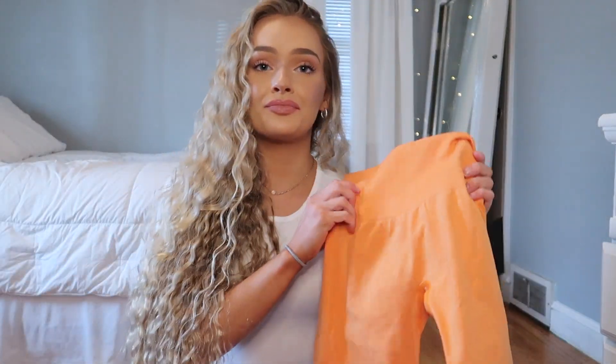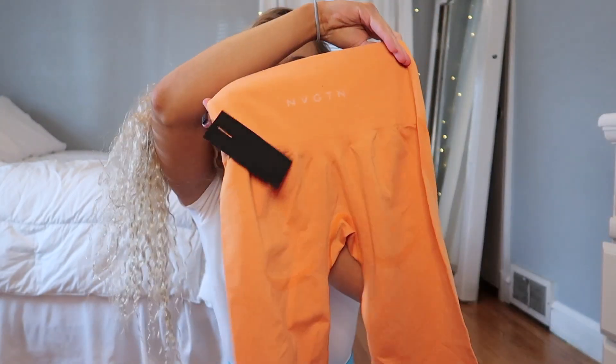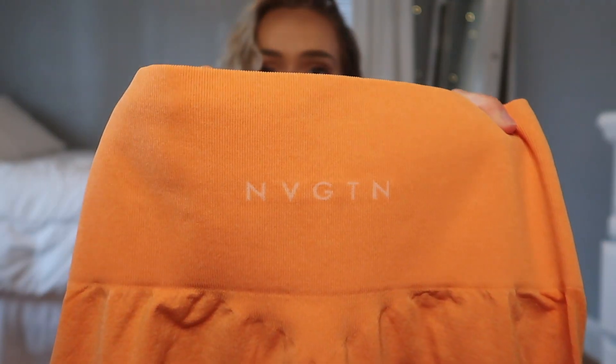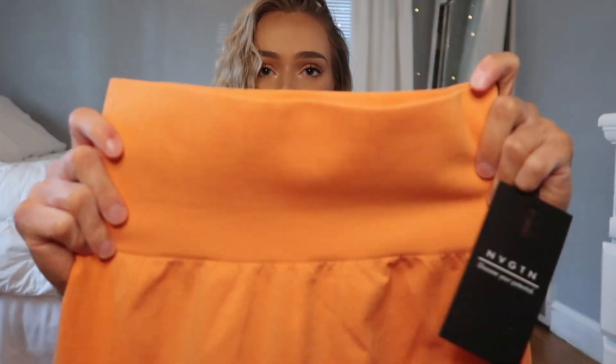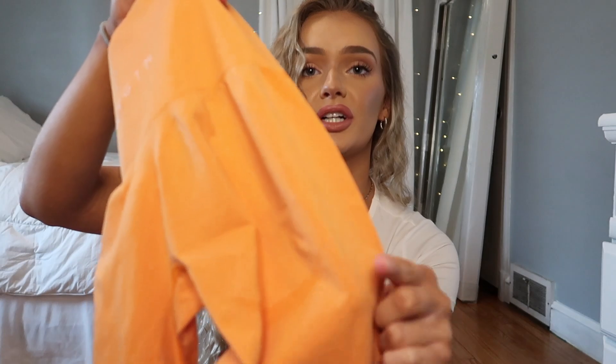I have the original NVGTN leggings that I reviewed — the orange ones, which were my favorite color. I think a lot of y'all's favorites were the orange as well. So these, I'll just do a little overview. This has the NVGTN logo on the back, a ribbed waistband which has really good tummy control, and then in the back it's got that detailing and lines under the glute and on the thighs to help accentuate those areas. And then I ordered three pairs of dupes that I thought were most similar.